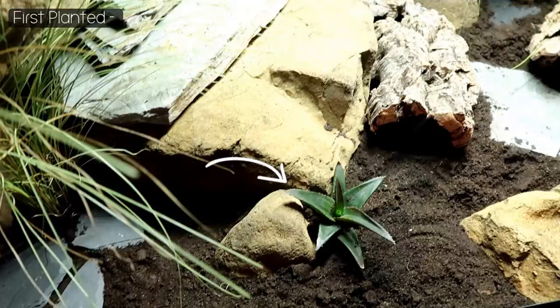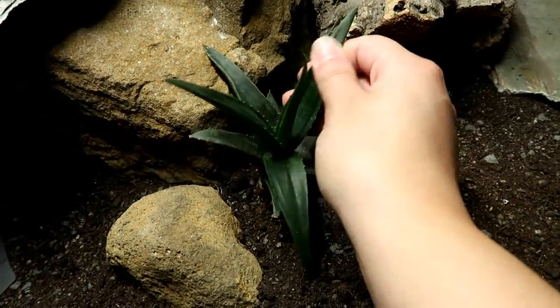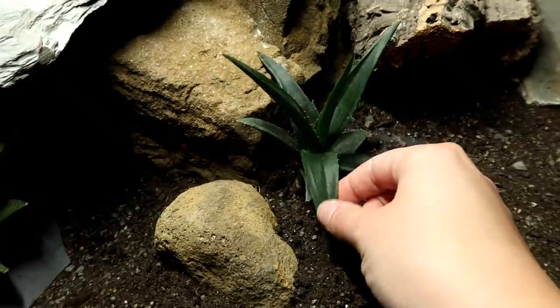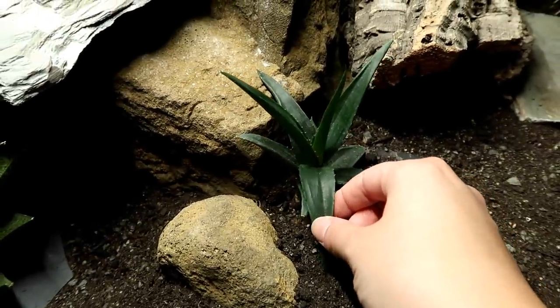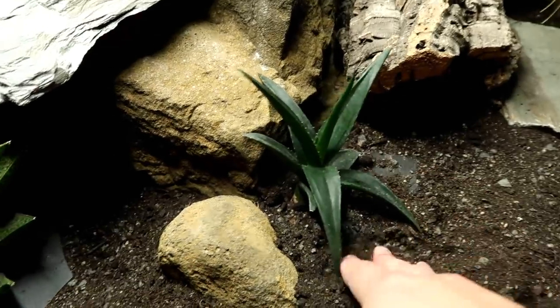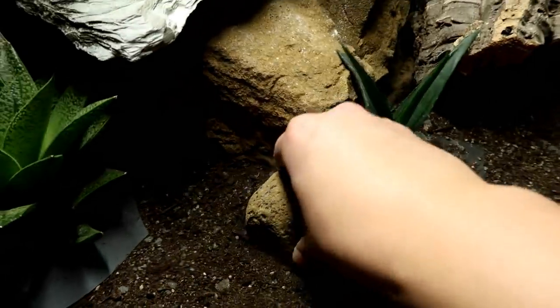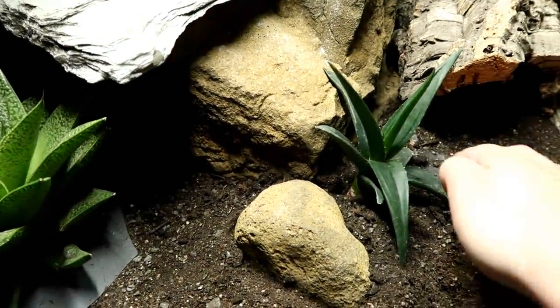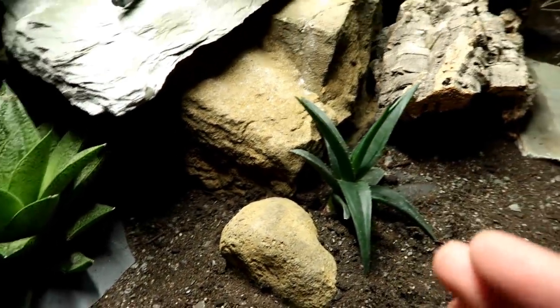The other plant we started off with was this succulent. I didn't know how it was going to do, and though it has some water marks and looks a little darker than when it first came in, it has actually been growing — which is great. Generally I water this tank every other day and it still looks quite dry. People worry about moisture for leopard geckos, but the ventilation in this tank is so good that it's not an issue.